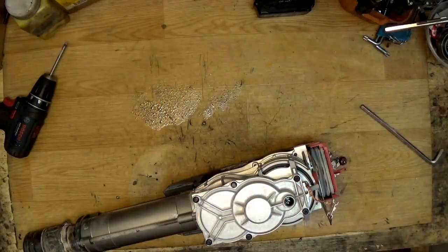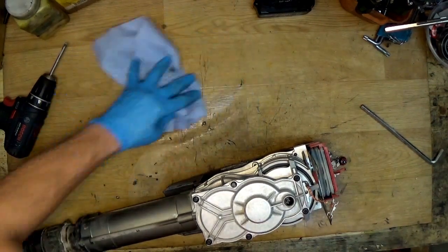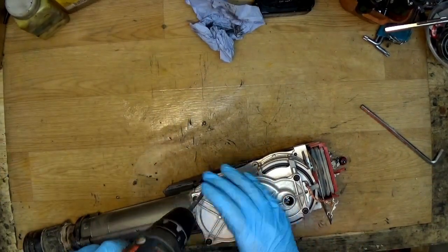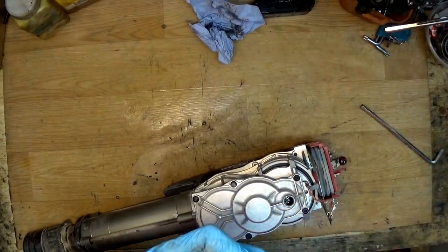You can get non-genuine Hilti grease on eBay — it doesn't cost a lot, because the genuine Hilti grease costs a lot of money and honestly I don't think it's worth it.